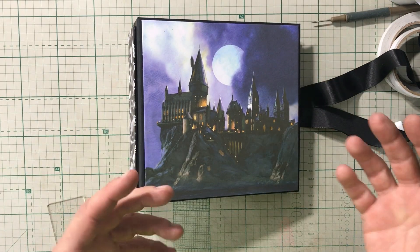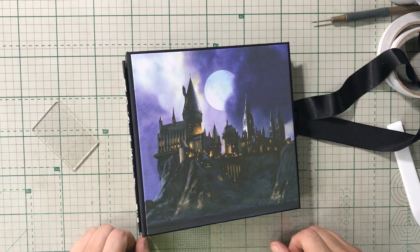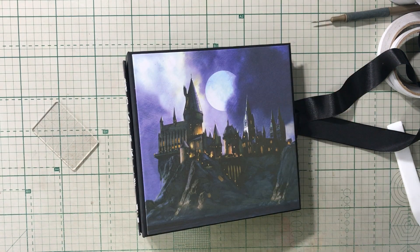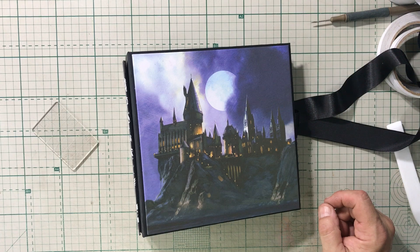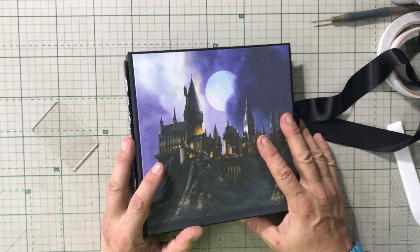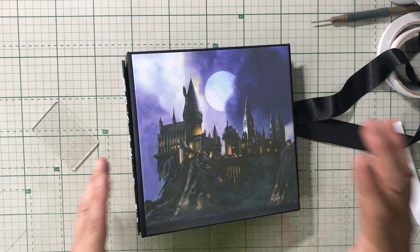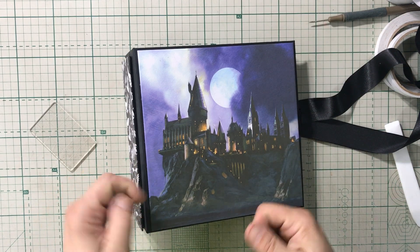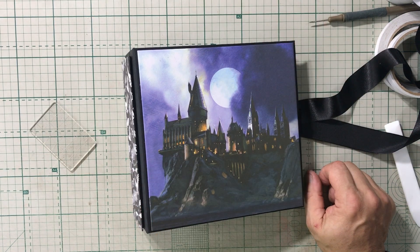I'd love to know what you guys think of this. Does anyone do this? Has anyone seen anyone else do this? I know fun foam is used a lot here in Brazil — I buy huge sheets — but I'm not sure how easy it is to find in the country you live in. I'd love to know what you think of this idea and if you're going to start using it. Thank you so much for giving me ten minutes of your day. Please like this video, subscribe to my channel, leave a comment, and hit that bell so you're notified. I'll be back soon with more videos — take care everyone!